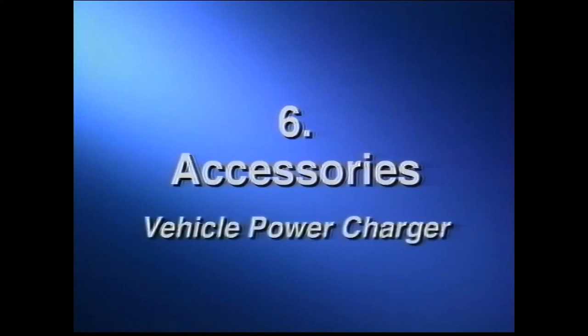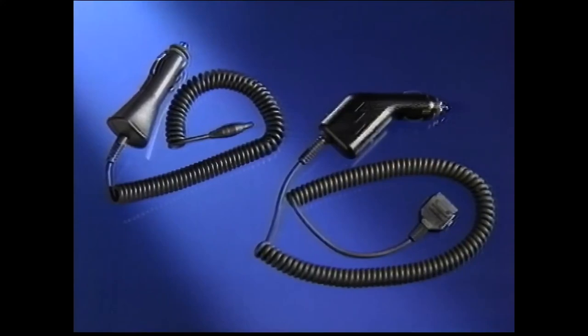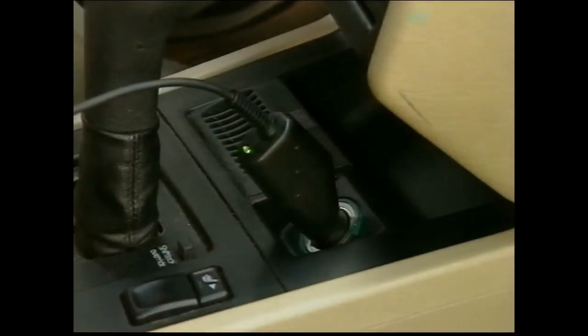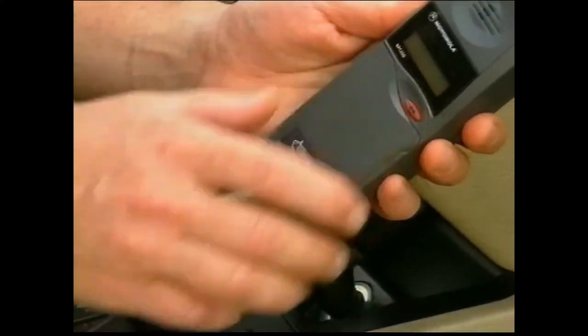Accessories for your Ameritech cellular phone. Vehicle power charger: optional vehicle power chargers require no installation and let you power your telephone from a car battery via the cigarette lighter. This accessory charges the telephone battery while saving it from use. To attach, insert the small end into the cellular phone, then insert the larger round end into the vehicle cigarette lighter. To remove, turn off your telephone and remove the connector from the rear of the phone. With some models, you'll need to squeeze both sides of the connector tabs before removing.